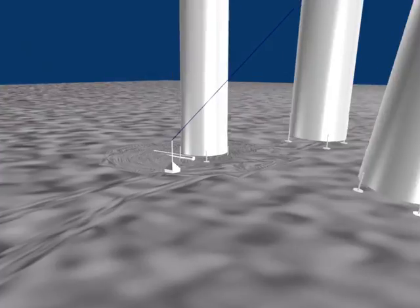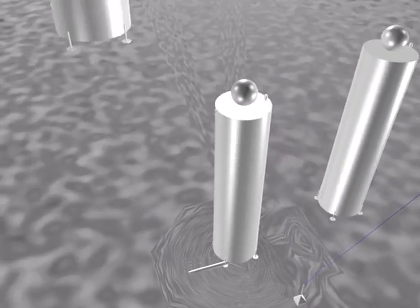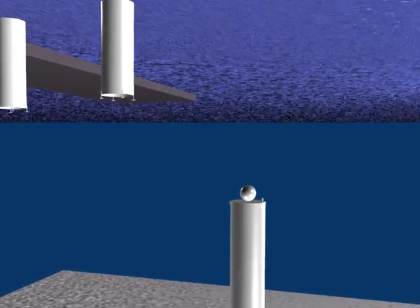Little ball on the top floats, holds them over the pipe. It fills up with methane and oil. That buoyancy rises to the surface.